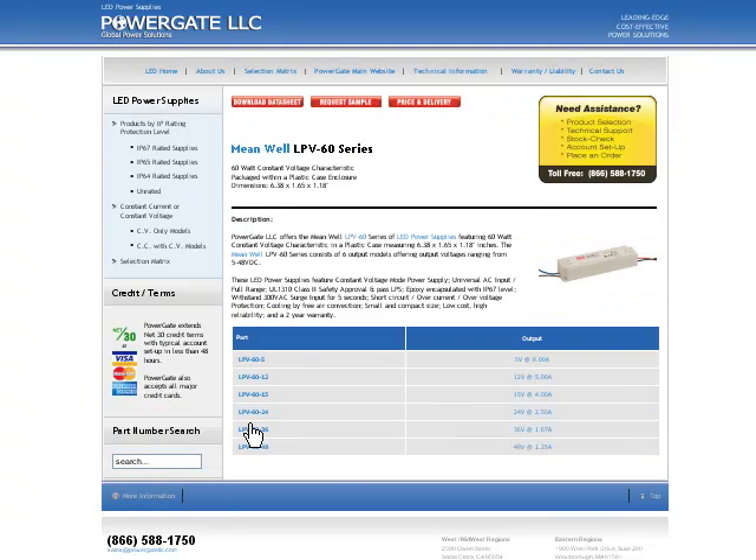Click on the series that most likely fits your application, and from here you can see their output models, download their datasheet, request a sample, get price and delivery, or simply give us a call to discuss your application in greater detail.